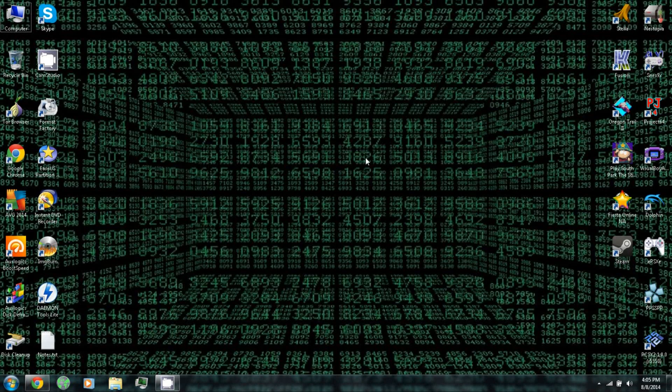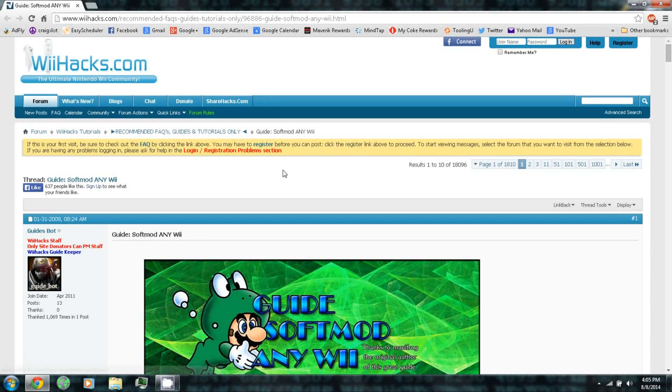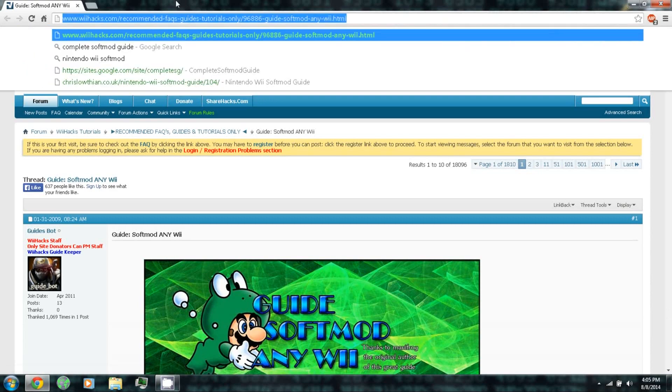In this video I'll be showing you how to soft mod almost any Wii using the guide on wiihacks.com, so you can just follow the link in the video description.